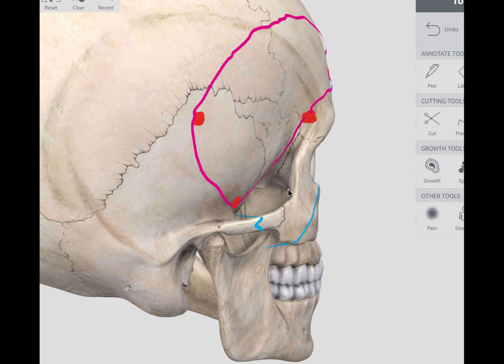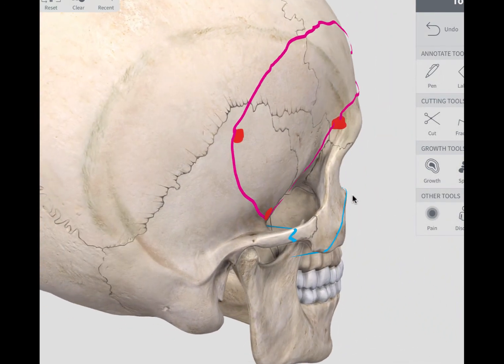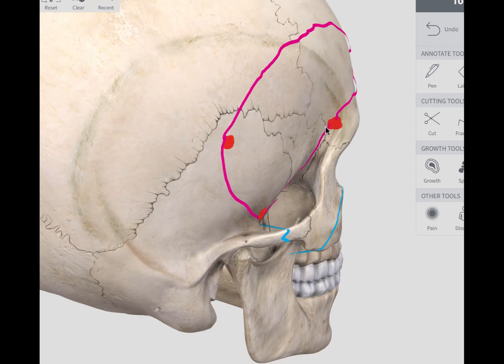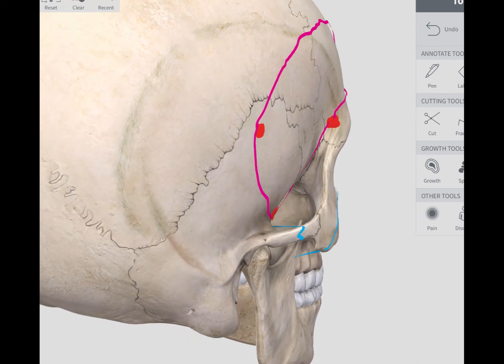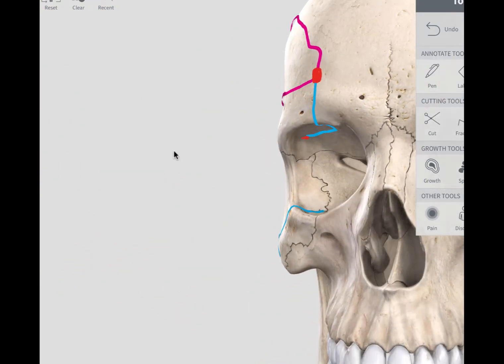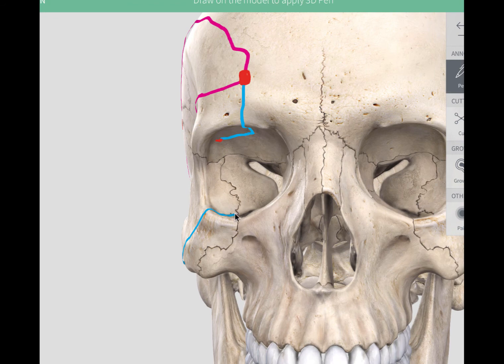The sixth and last cut extends from the inferior orbital fissure to the keyhole burr hole made earlier. This is essentially a cut on the lateral wall of the orbit. If you look inside the orbit, that cut goes from the inferior orbital fissure to the keyhole burr hole.